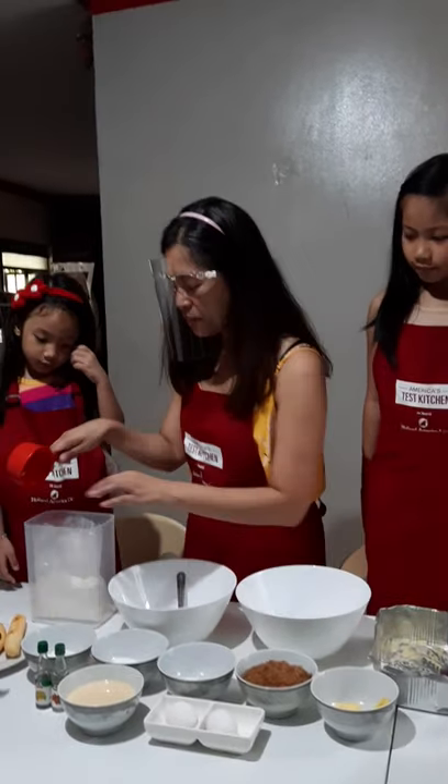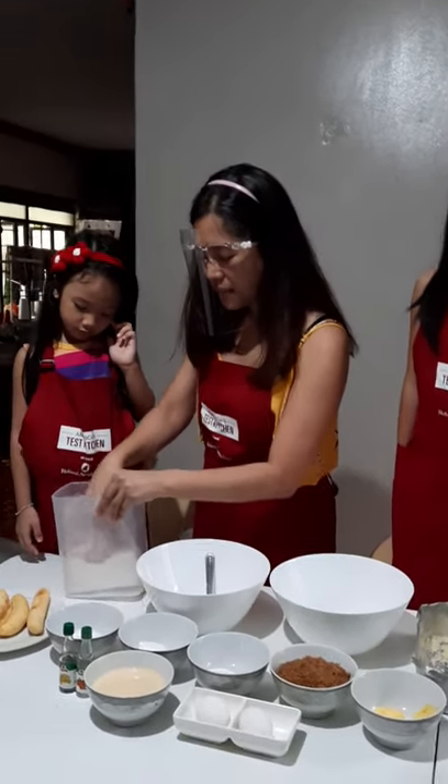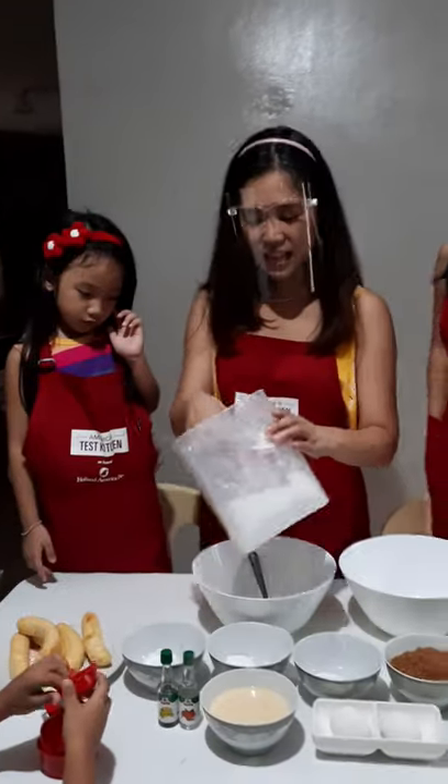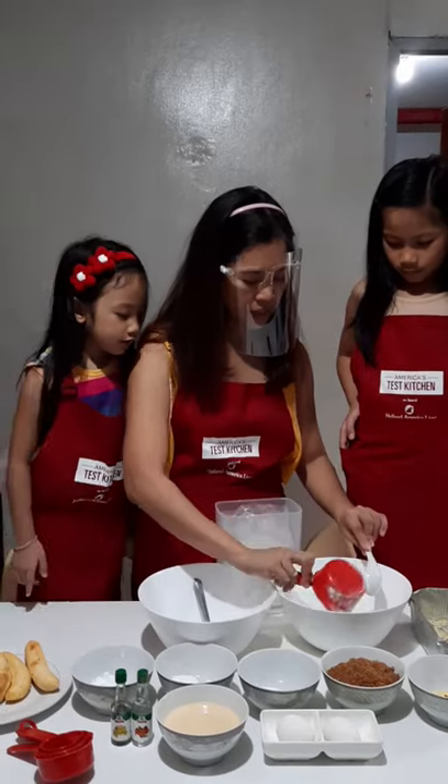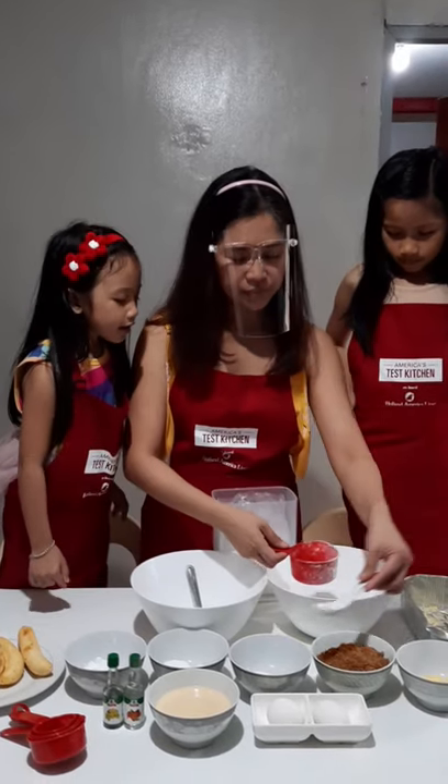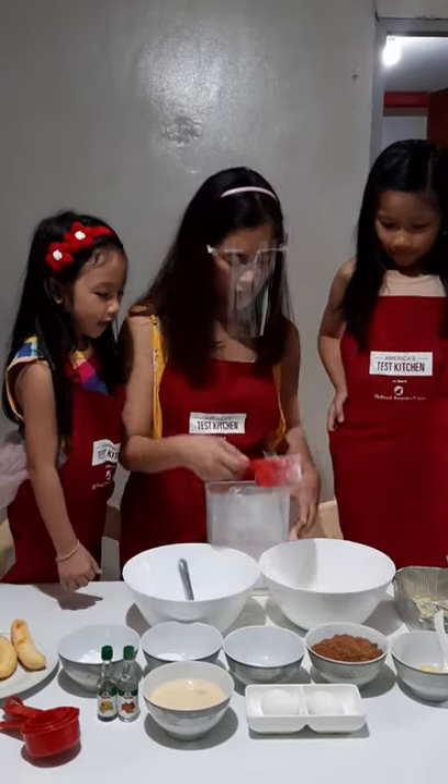So, ang gagawin natin is, imimix-mix lang natin ang mga ingredients sa isang palagyan. So, ilagay natin dito yung all-purpose flour. Dito, dito. Yes.